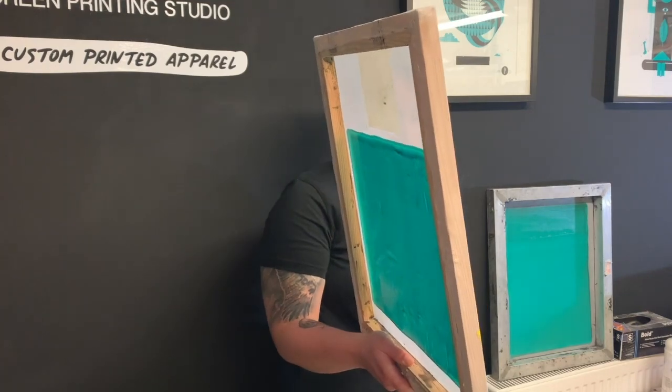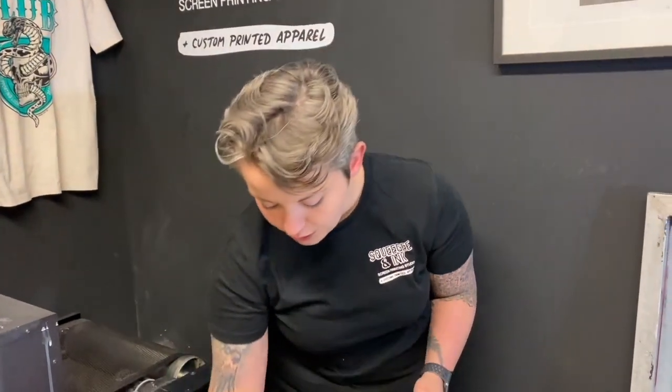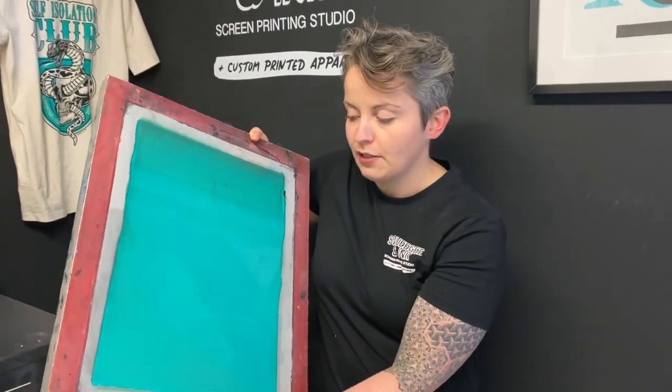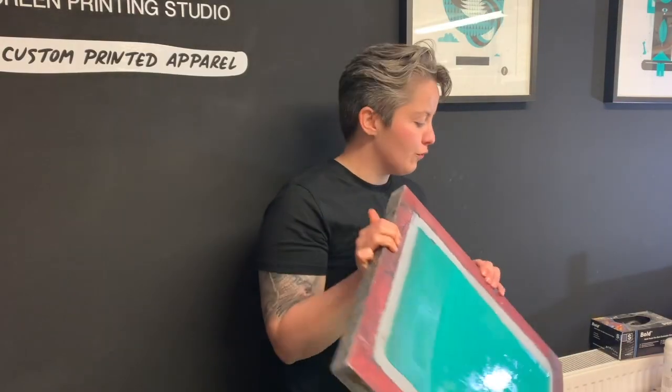That could be putting too much emulsion on, not degreasing your screen very well, or having a low tension mesh. We're also going to talk about what happens when you have too little emulsion and too much emulsion in your coating trough. All of these things are going to play a crucial role in helping you be a more consistent screen printer and get really great results when you're on the press.